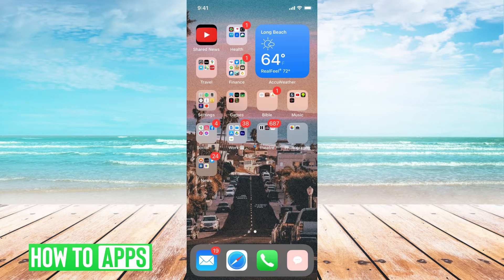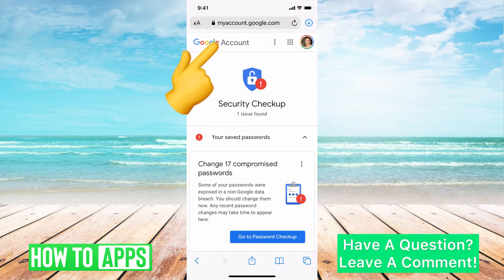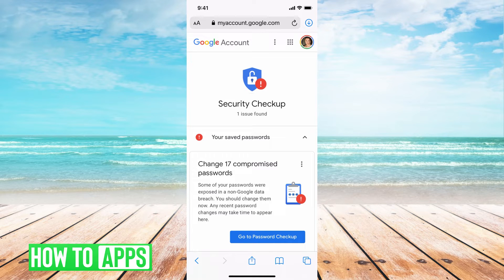The first thing you need to do is go to your Safari, or if you're on a desktop, just go to account.google.com. Once you're there, go ahead and sign in. This is where you can manage all of your Google activity, all your Google passwords, anything associated with a Google account — you can do that here.